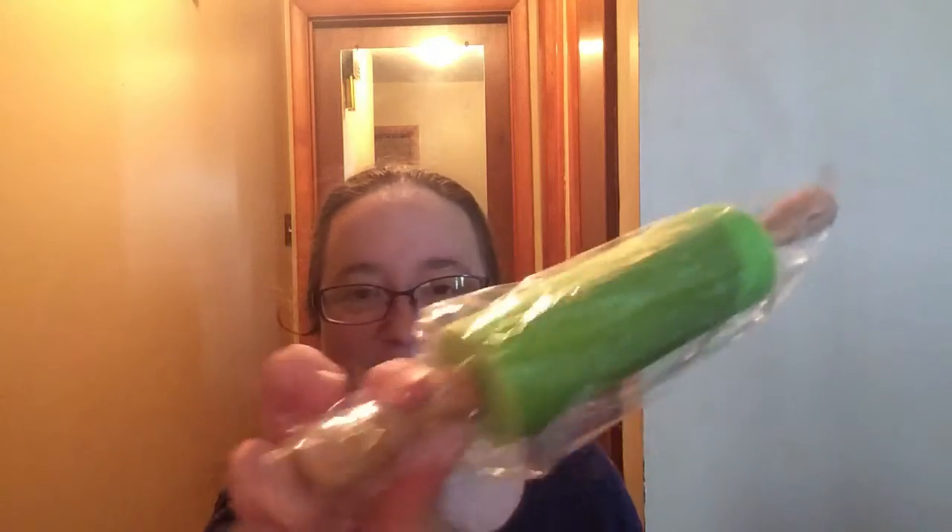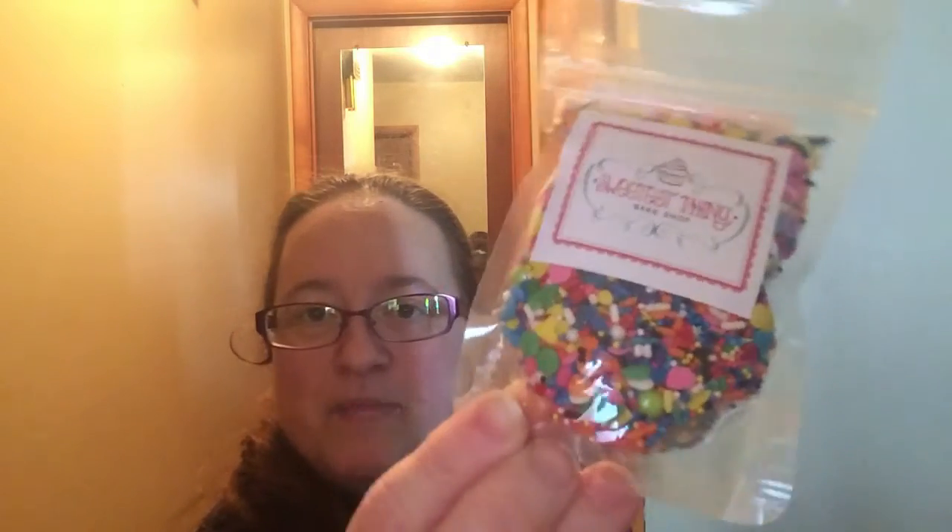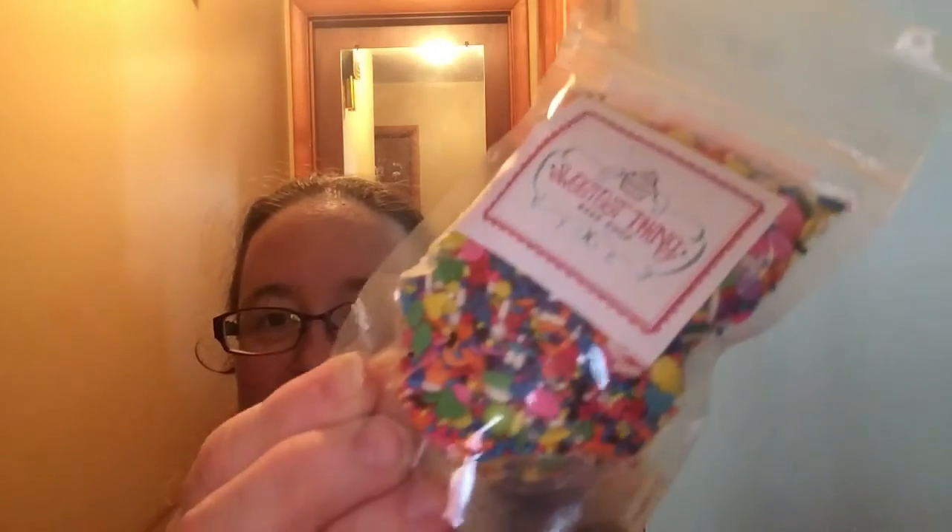Oh cute, it's like a little rolling pin — I wonder if she'll actually bake with me having this stuff. This is really cool, it's from the Bake Shop on Etsy and it also gives you a promo code if you want to get some. It's like all different kinds of sprinkles, that's really cool.